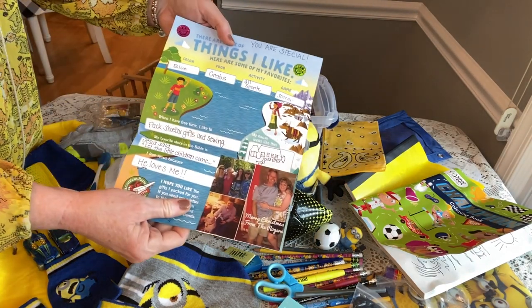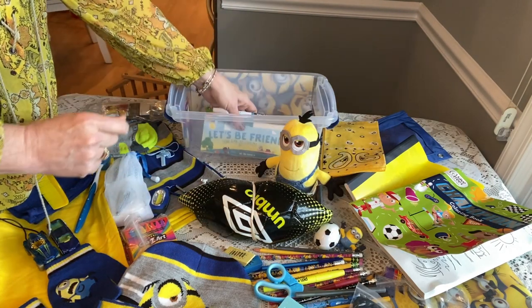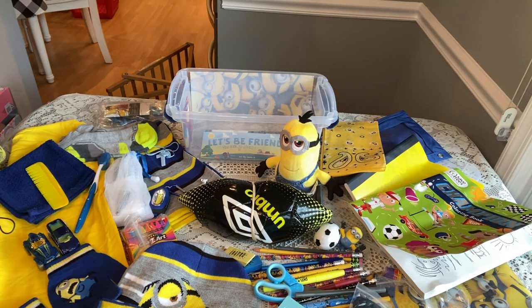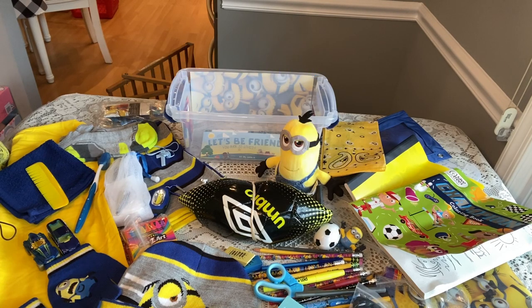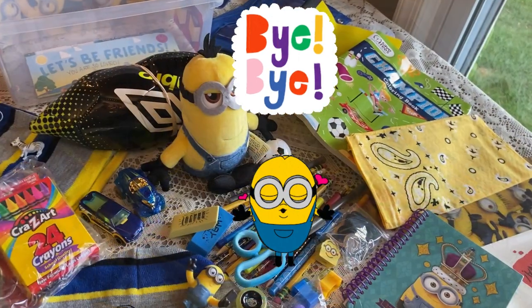Here's his letter — I used one of the standard OCC forms that says 'Let's Be Friends' with our picture, our Bible verse, and where we're from. So that is his minion box for a boy five to nine. I think it's one of my favorites this year. Minion boxes are always fun to do — always so bright and cheery. Thank you for watching, please comment below, like and subscribe, and have a blessed day!